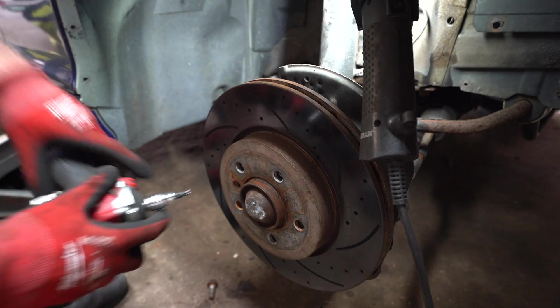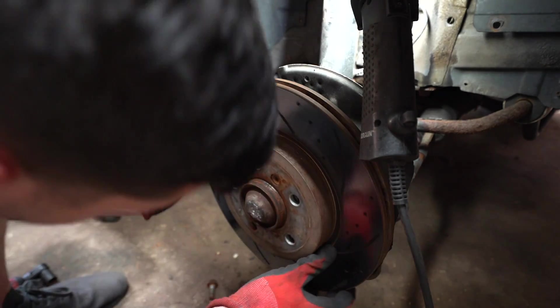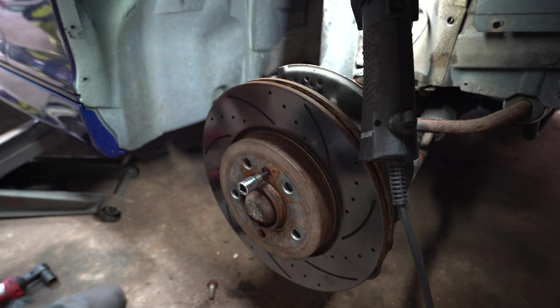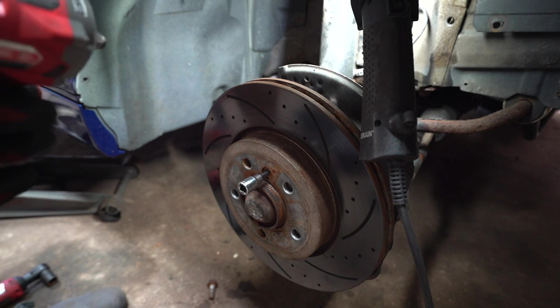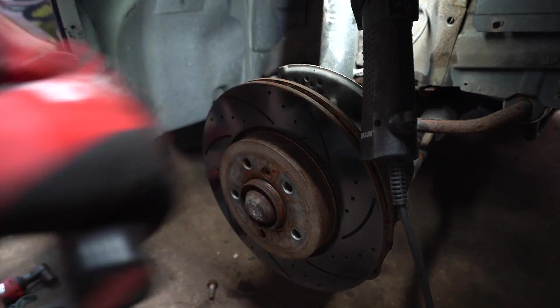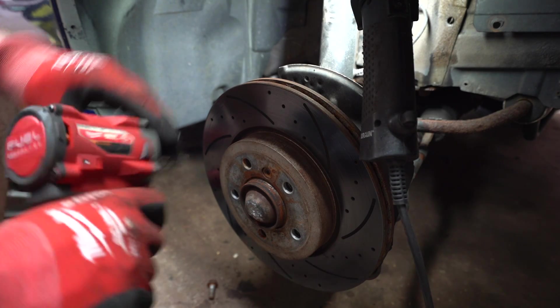Next we can take the rotor off. There usually is a star bit holding it in — actually this one looks like it's an Allen. Pro tip for when you're putting these back in: be sure to put some sort of anti-seize on these, as they seize to the hub all the time. Definitely recommended. Always replace these, never reuse them, and always put anti-seize — I've always had issues with these.